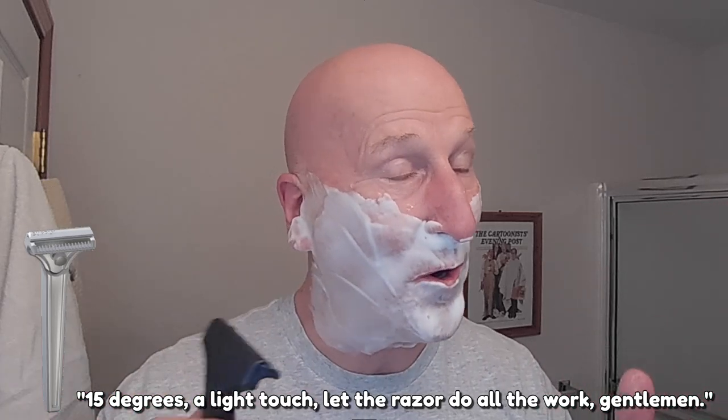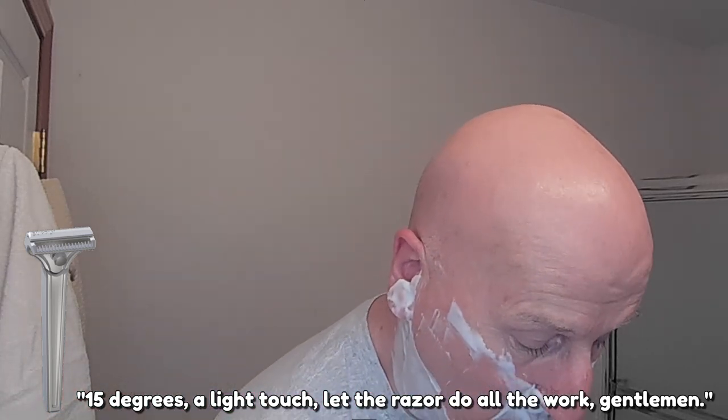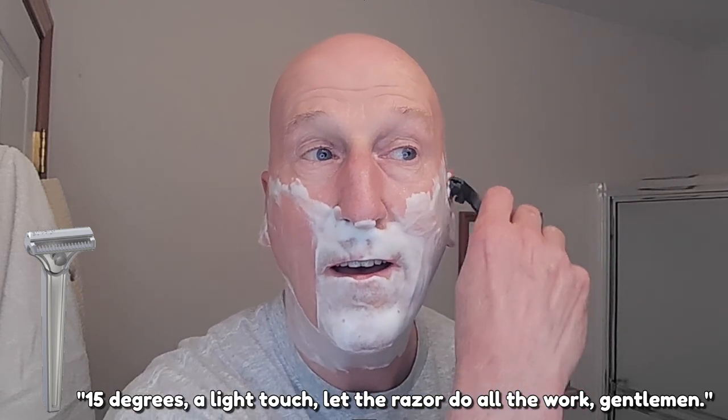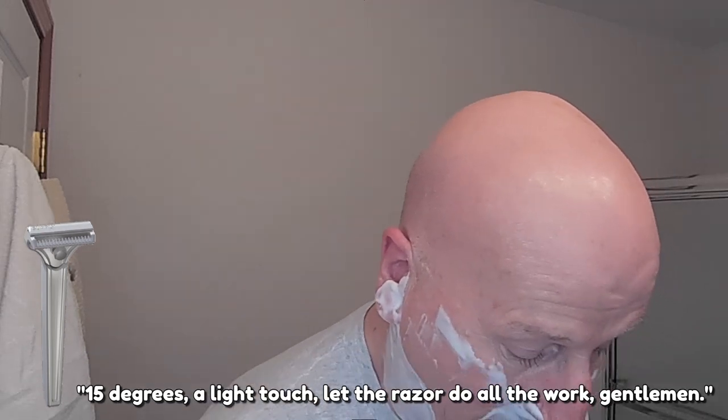All you have to do is get that Supply logo that's carved into the razor head, place that against your skin, and use a light touch. That's the angle — it's about 15 degrees, which is why we say 15 degrees, a light touch. Let the razor do all the work, gentlemen. That is so nice and smooth — my gosh, is that smooth.